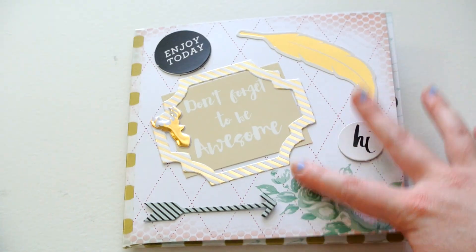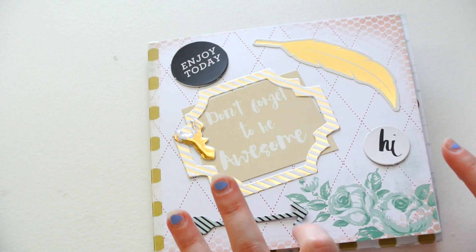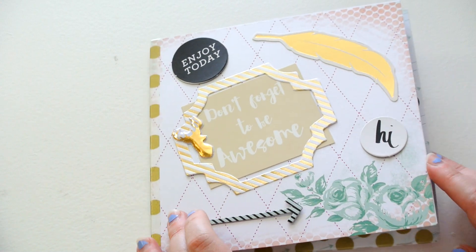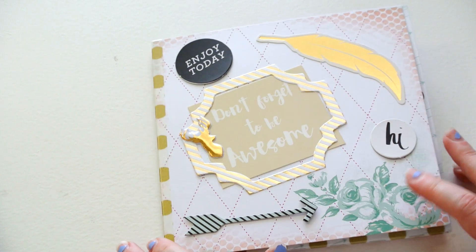So this one is the first one that I made, and this is for my pen pal Lori. And I used a paper pad by Heidi Swap — I don't remember the name of the collection.